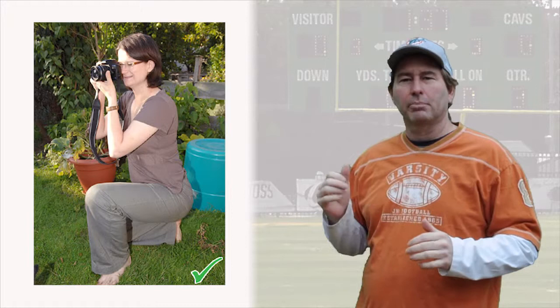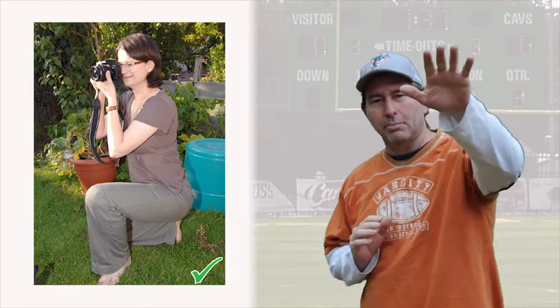The ideal position is to take the picture from a kneeling position. This gives your subject a larger-than-life appearance when you're shooting up at him. Shooting on a down angle squishes the body and the legs, making the wall star look smaller. So shoot from the waist high level.